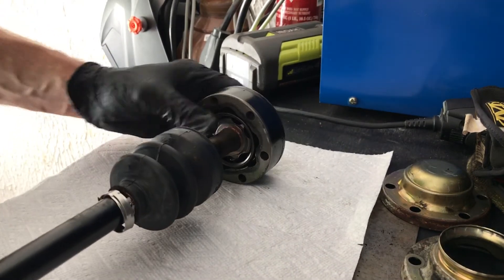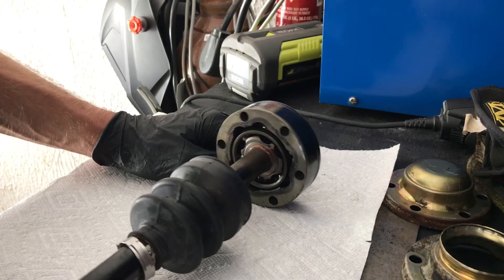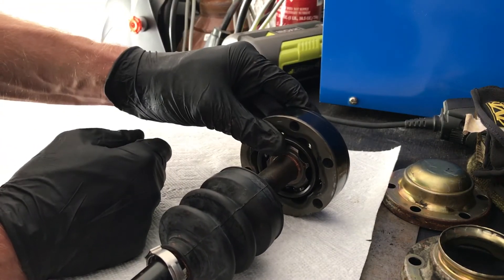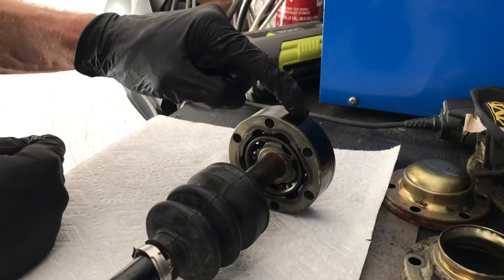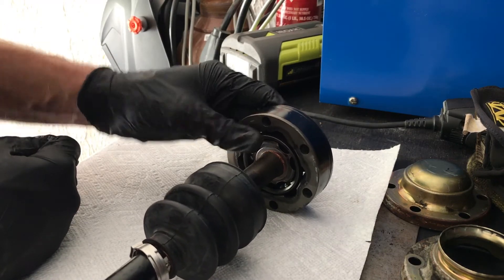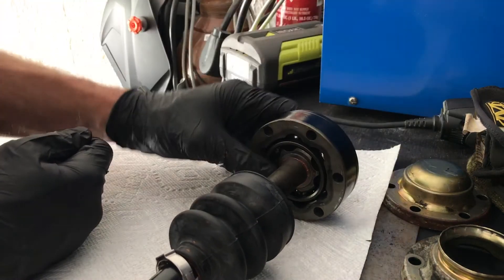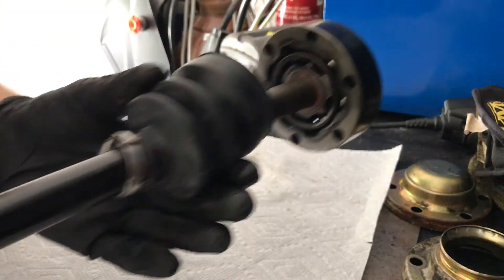It actually did go back together. If you Google the Bentley service manual and CV joint, there is actually a trick to doing this where you spin the inner cage in the inner race and assemble it when it's not on the shaft — that's probably the best way to do it, but it requires putting the CV joint back on all in one piece. Caveat: this is a used CV joint with about a hundred thousand miles on it, so the tolerances are a little more loose, which might be why I'm able to reassemble it this way. With a brand new one you might have to use the Bentley manual trick. The entire thing is now reassembled, ready for grease and then ready to attach the new boot.